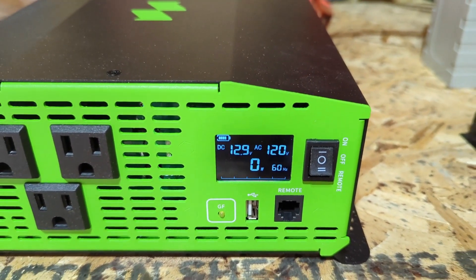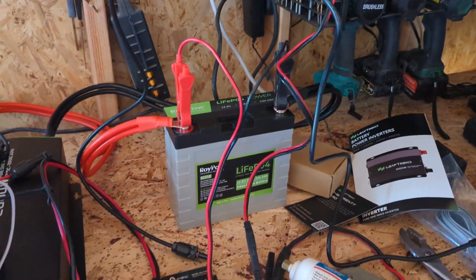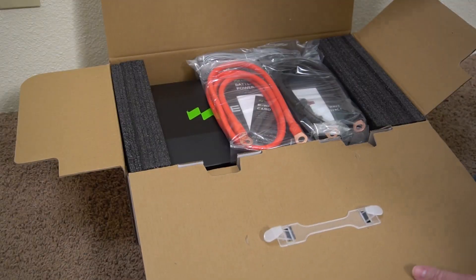I basically have electricity all the time unless I use too much power. Here you can see me trying different things — I've got USB plugged in for a speaker, a fan going, solar charging, and the battery plugged in.